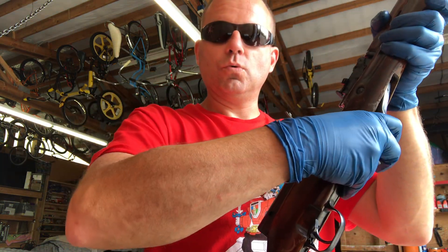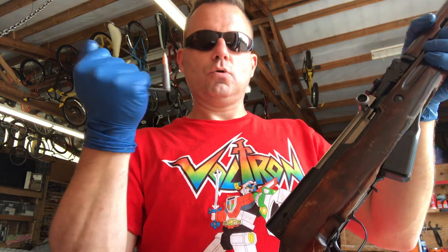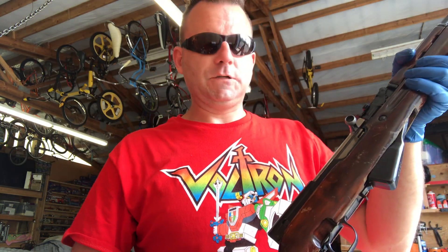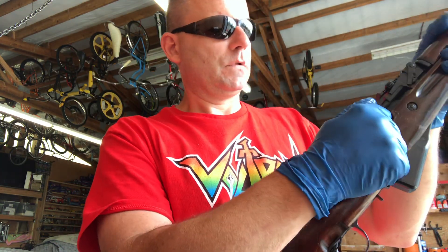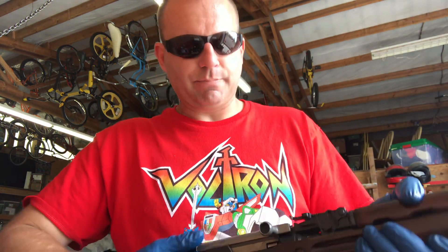Oh! Left one — did you see that? This thing is ready for action. Dump the mag, clear the chamber.